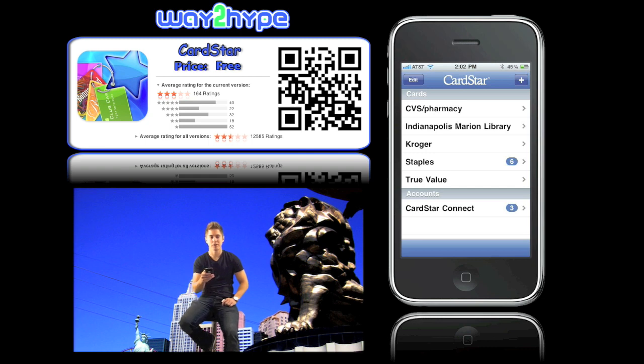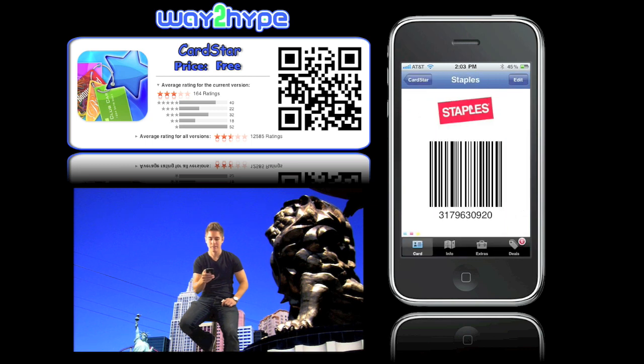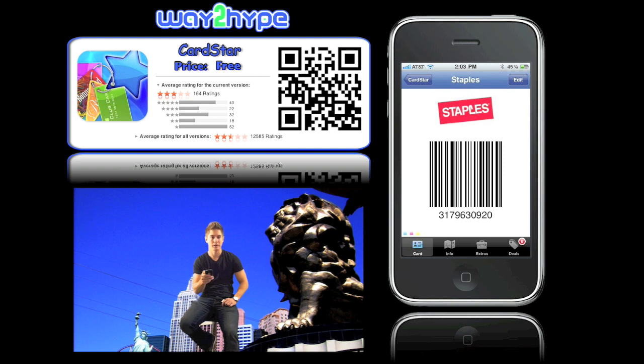As you can see, this is the home screen for CardStar, and all these cards are what I already have installed in my phone. Let's go to the Staples card and click on that. Any card that you ever have will always have a barcode in the back, so this is the barcode that I typed in. The name of the company will always appear in the logo.